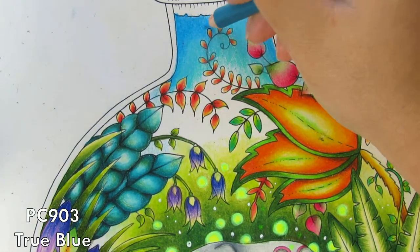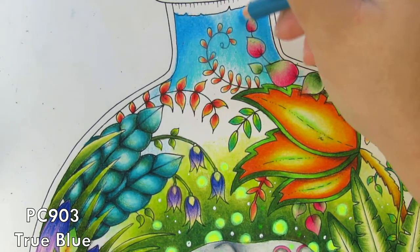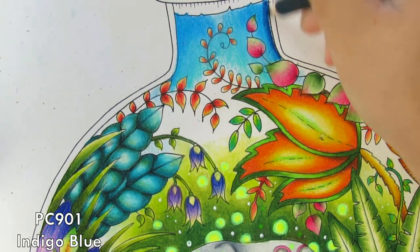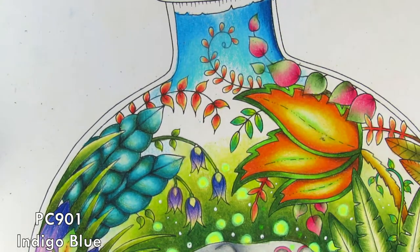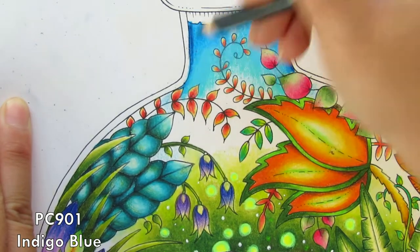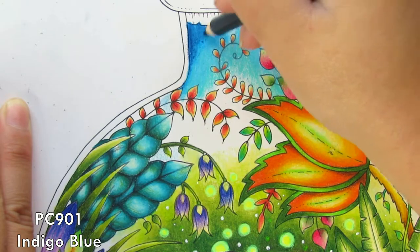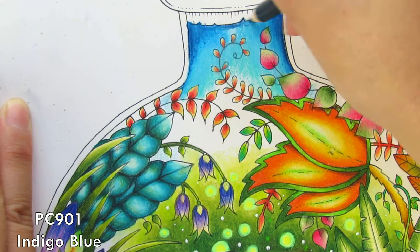As you can see I go in with the True Blue, making sure not to blend too much — just on the edges from both sides. Now I'm going in with the Indigo Blue, which is really important for the shading. I think it goes really well with this combination and technique — you just apply it very much on the edge of both sides of the bottle neck.